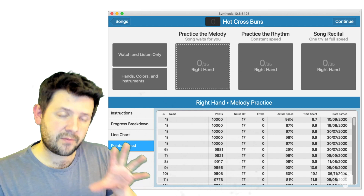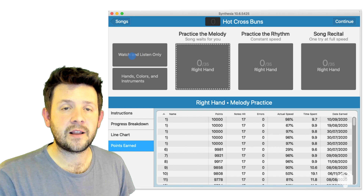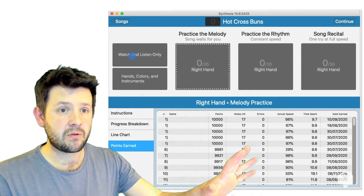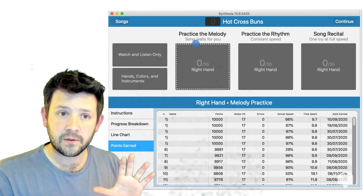There are different modes that you can play this game in. There is watch and listen mode — you just listen to the song play through on its own. We have practice the melody mode, where the song waits for you, as it says.